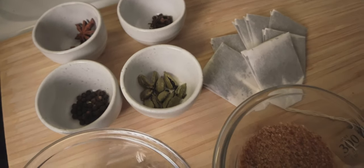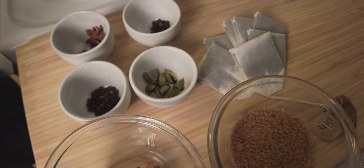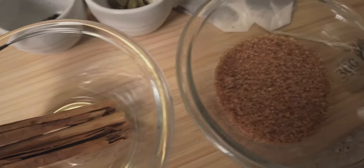Some of these ingredients you can find at your local grocery stores, but they're probably gonna be really pricey. I went to a specialized spice store, or you can go to an Indian grocery store — they might have some there too.